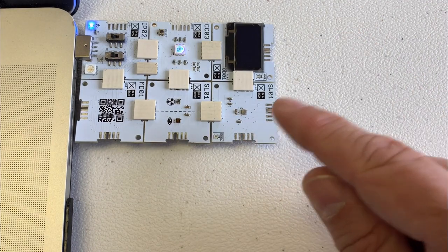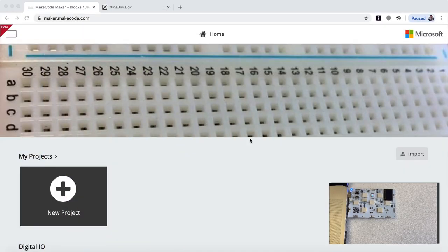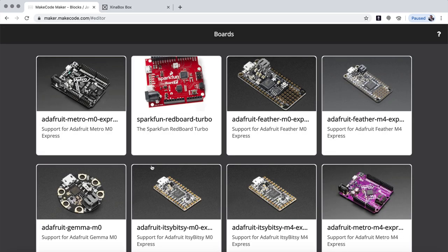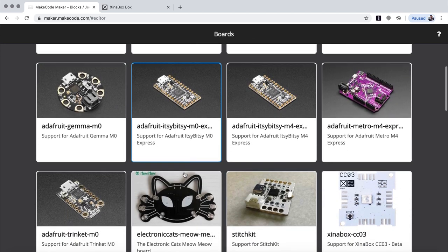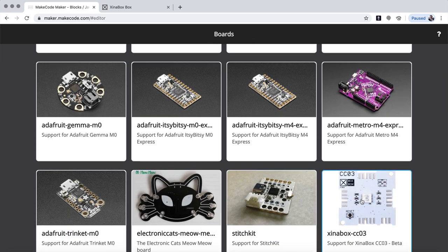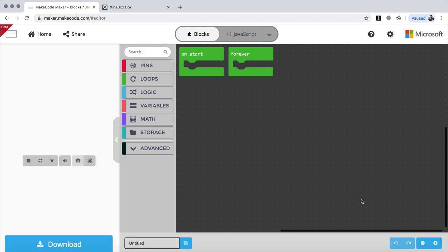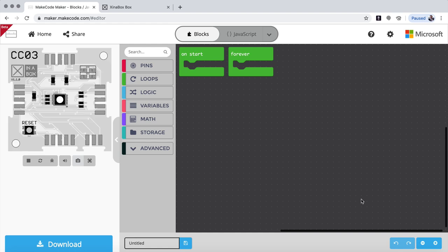So from here to the screen. Here on the screen, we have maker.makecode.com typed up here and it gives us a screen like this. The first thing you do is say new project — let's click here. Then a number of different boards come up and you have to choose the CCO3. There's an X-chip here that looks like the one we have. You click on that and it comes up with the CCO3, and now you have your two blocks to program.